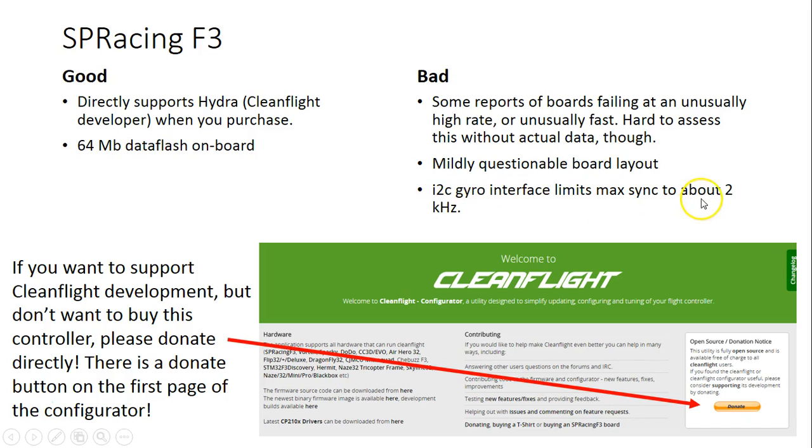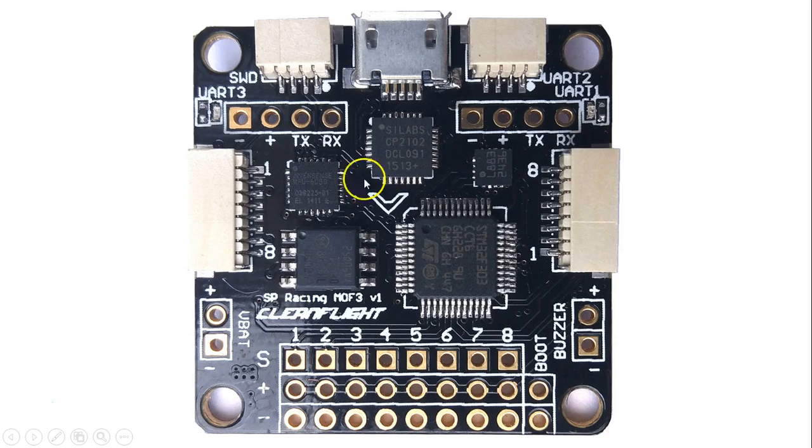The board layout is slightly questionable — I've been told the decoupling capacitors have been placed further from the components they're supposed to protect than would really be ideal, which could result in premature failure. It does have an I2C gyro, which means it can only run up to about 2 kHz. Also, looking at the board, UART1 is through-hole, UART2 is micro JST, UART3 is through-hole, and the RC pins are micro JST. It's all a little haphazard — it would annoy me to have one serial device be through-hole and another be JST.